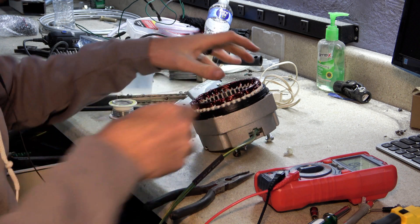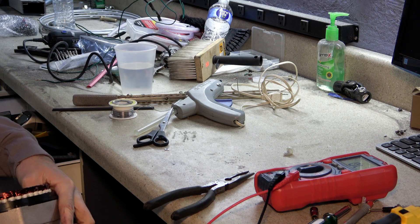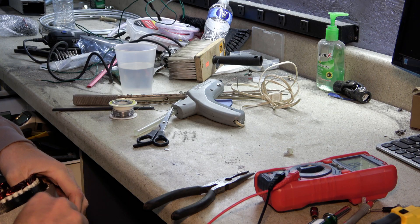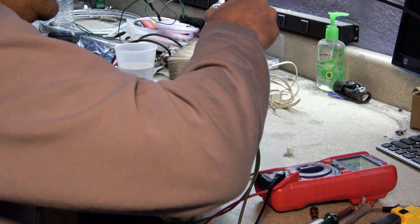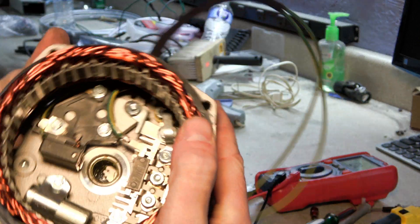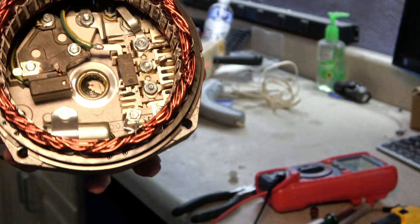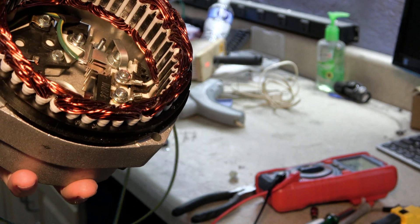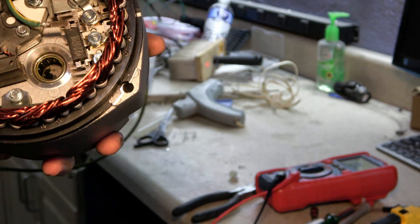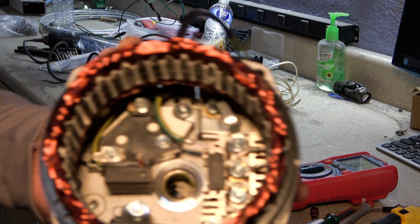We'll heat shrink up where it goes into the alternator and I'm going to double sleeve that area where it could rub. That's pretty clean, honestly. So there we go. In theory, this will work. Reality unfortunately is usually very different for me, but we'll give it a shot.